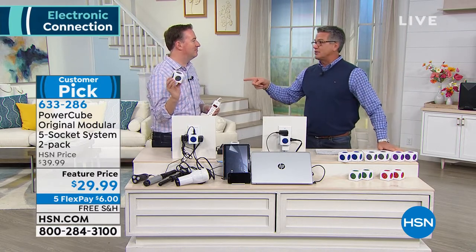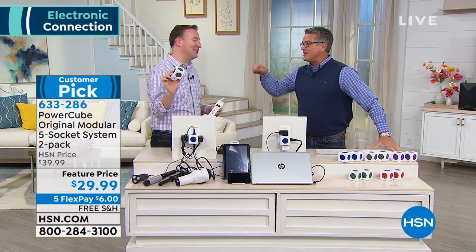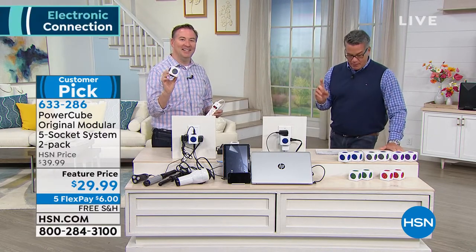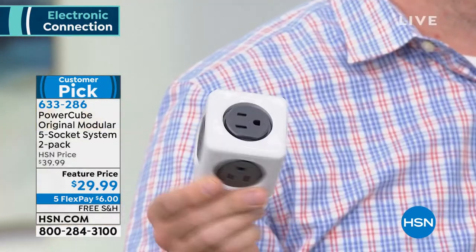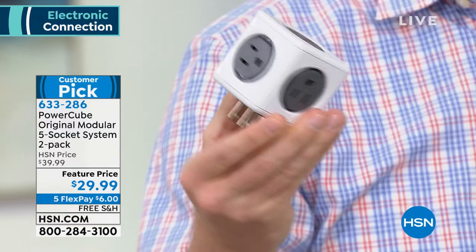It could easily be in the Clever with Guy show tomorrow at 7 to 9 a.m. It's a very clever solution. It takes any ordinary outlet and it multiplies it by 5: 1, 2, 3, 4, 5.